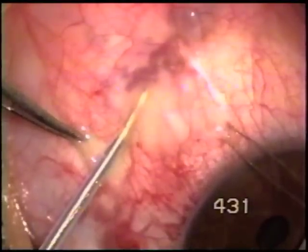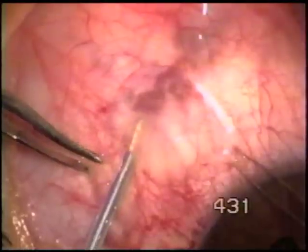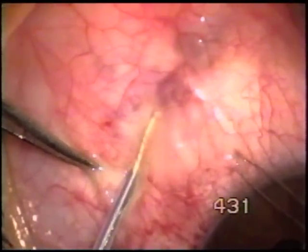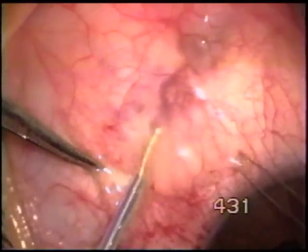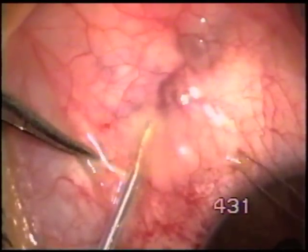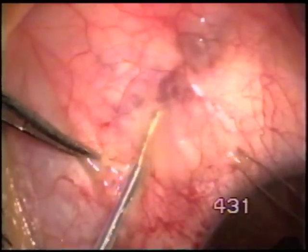You have to actually touch the lesion before it can be removed. So repeatedly touching the angiometrous lesion and the tortuous vessels with very low energy of the fugo blade.